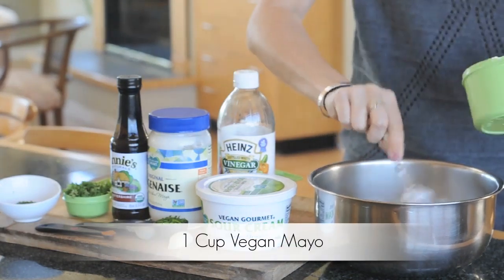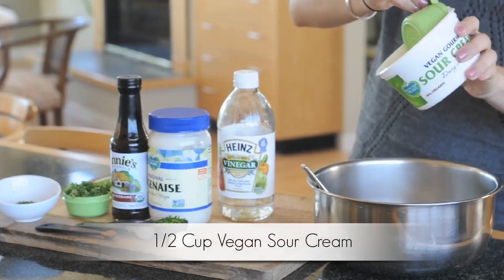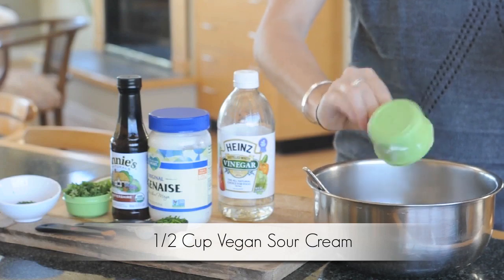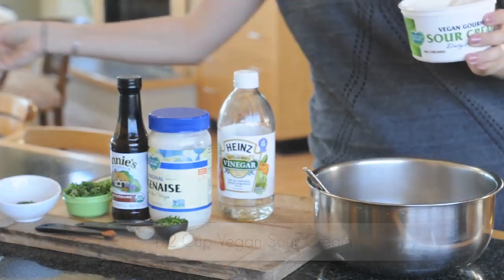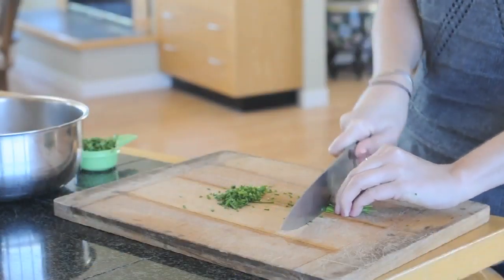Start with the one cup of vegan mayo. Next, add one-half cup vegan sour cream — I use the Follow Your Heart brand Vegan Gourmet. Now it's time to chop your greens; you're going to slice up your parsley, dill, and chives.